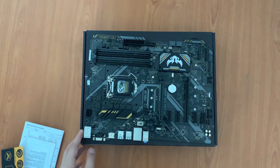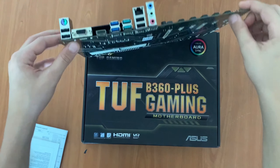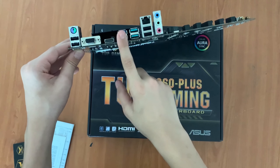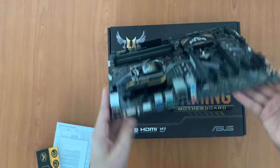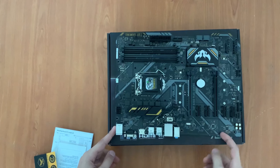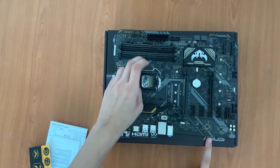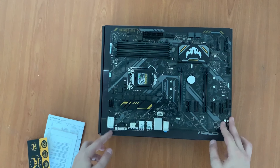This is the motherboard. As you can see, it supports HDMI and DVI, and it has six USB ports. You can put the SSD, you can put the GPU, and the port slots for RAM, and here's the CPU port.